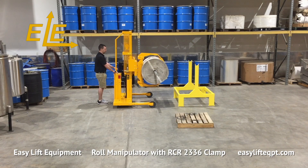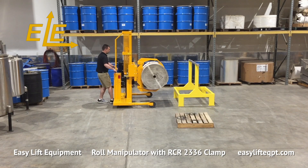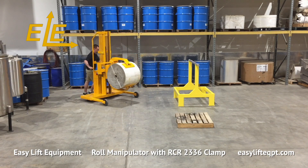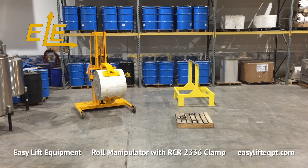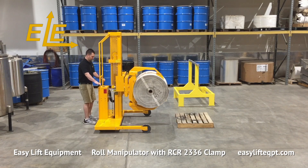Dark core ergonomic casters allow the operator to easily maneuver the fully loaded machine with minimal effort. All controls are located on the top of the DC cabinet for easy accessibility to the operator, including switches for lifting or lowering, clamping or unclamping, and left or right rotation of the clamp, as well as the safety switch for safe operation of the clamp function. All DC powered units feature an integrated charger which uses a standard 120 volt wall outlet.